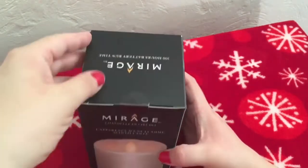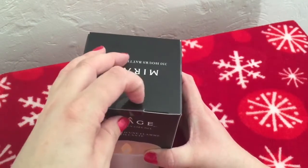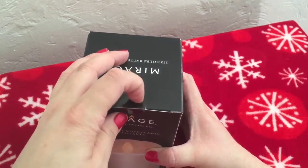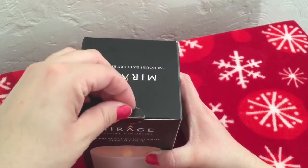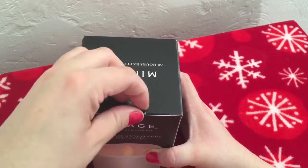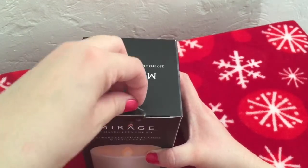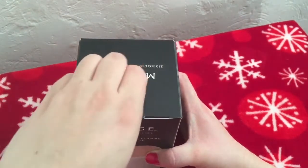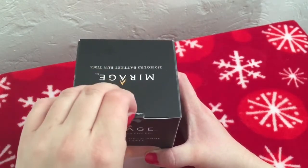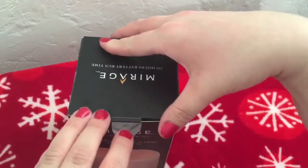We got this as a Christmas present for somebody, but we're going to sneak a look inside because I just want to show everybody what it looks like — and I'm actually excited to see it myself. Let's open it up and see.